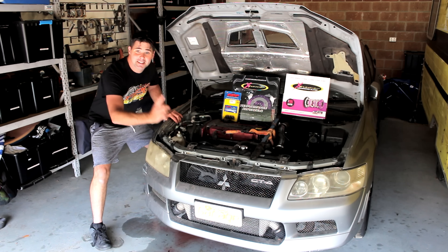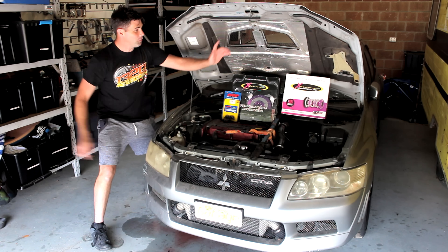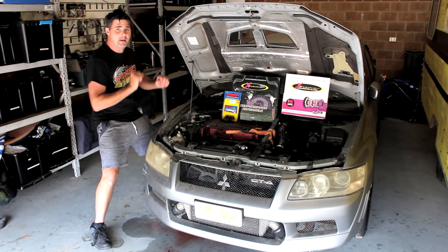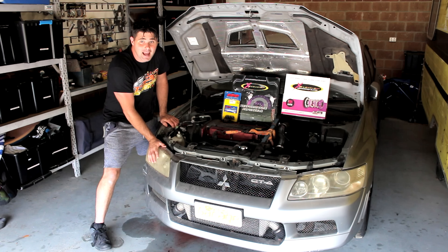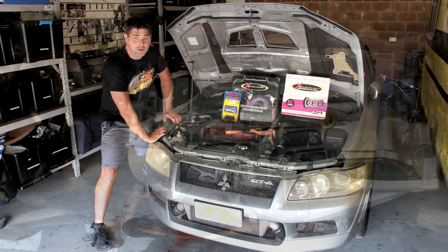Just look at it — it's still not working, but that's okay because in this episode we are doing the flywheel, the clutch, and the rear main seal, because it's always a good idea chucking that manual in and hopefully getting it to actually move under its own power.